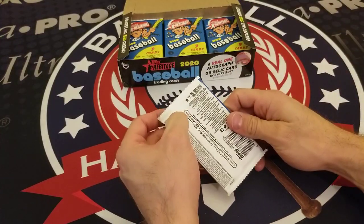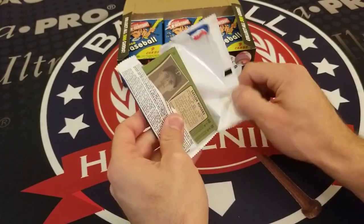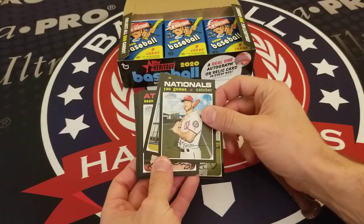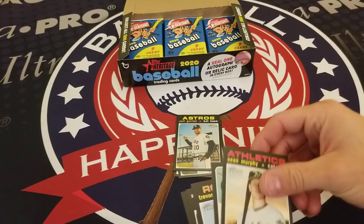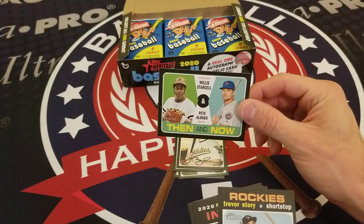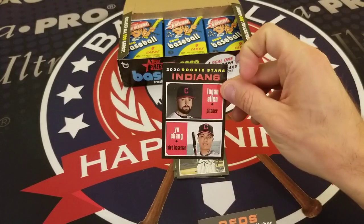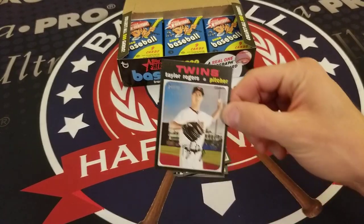Into pack four: Ben Gamel of the Brewers, Yan Gomes, Yuli Gurriel, Sean Murphy, and a really cool Then and Now insert of Willie Stargell and Pete Alonso — interesting combination. We also got Trevor Story of the Rockies, Logan Allen and Yu Chang as Indians rookies, Trevor Bauer, and Taylor Rogers.